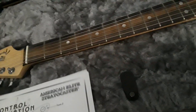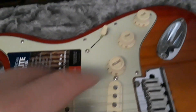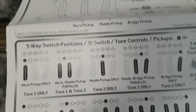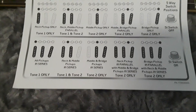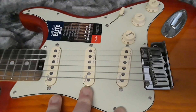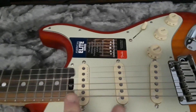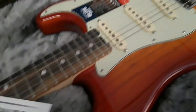In the compartment there's a control description, because this guitar has what they call S1 switching — that's this little switch in the volume position. I won't read all of these, but basically with regular Stratocasters you could never get all three pickups on at once; you had bridge, bridge and middle, middle, middle and neck, or neck alone. Now with the S1 switch you can have all three on at once, which gives it a unique tone.